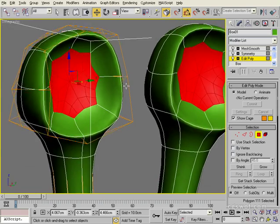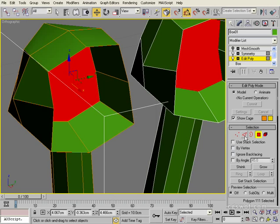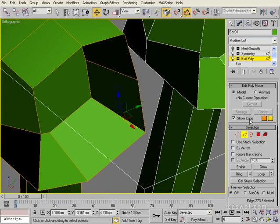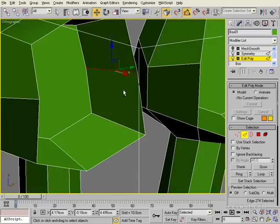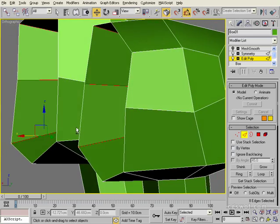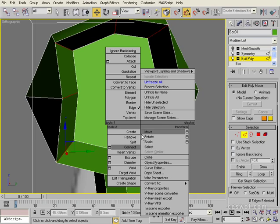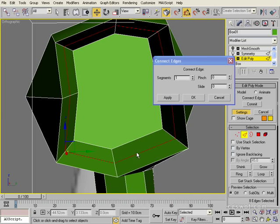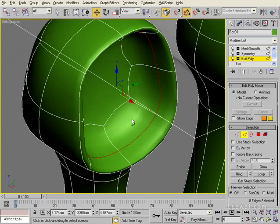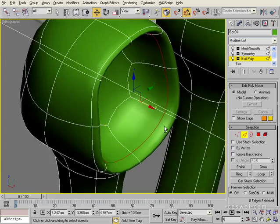We could probably put a little bit more detail inside. So if we just switch off the mesh smooth here, select that edge on the inside of the eye - switch off the cage so you can see which one - and then use the ring tool. It's selected all of the edges inside. If we select Connect and click OK, we'll switch our mesh smooth back on and with those selected, slide them forward a little bit. About there is fine.